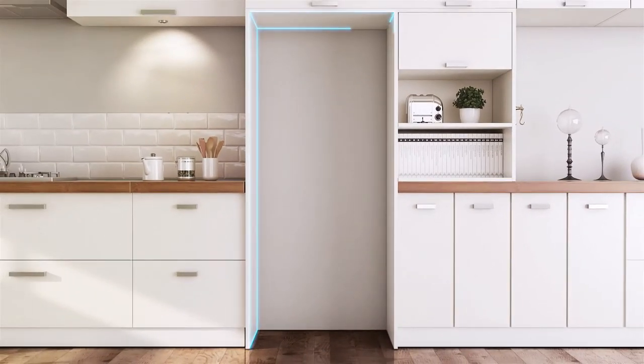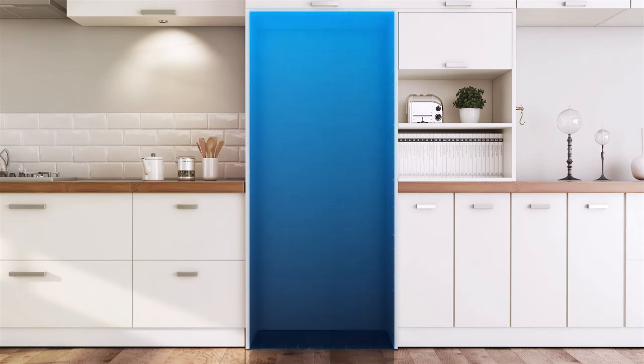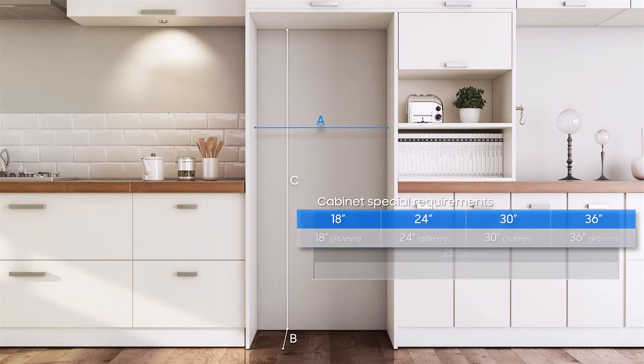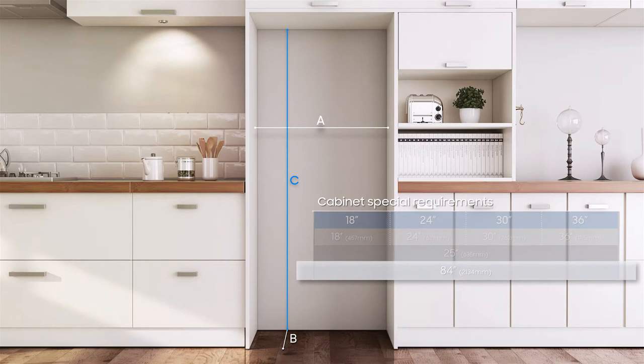The cabinetry must be exactly square or else an unwanted gap will be seen. Cabinetry special requirements vary with the size of units, such as 18-inch, 24-inch, 30-inch, and 36-inch. Cabinet depth of 25 inches is the same for all units regardless of unit size and includes the standard door panel thickness of 3/4 inch. Cabinet width allows the refrigerator trim to be attached directly to the surrounding cabinets. Cabinet height of 84 inches is the same for all units regardless of unit size.